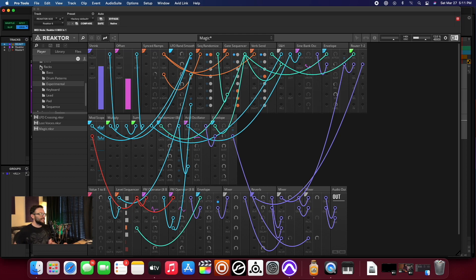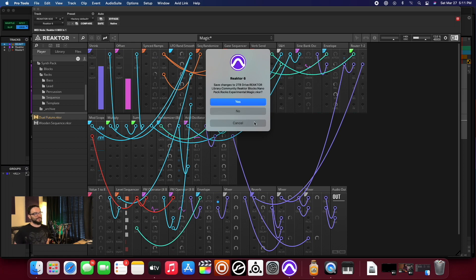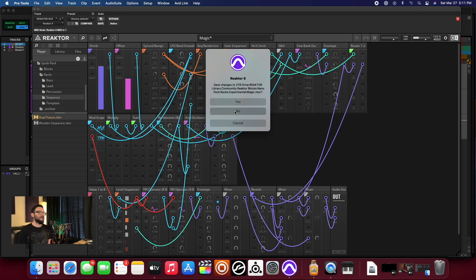That is the experimental racks in the NanoPack. What if we start unpacking some of these racks in here from the synth pack? I know the synthesizer module from Toybox was — I mean, look, some things you start to notice patterns, like some things are just more CPU intensive than others and it just happens.